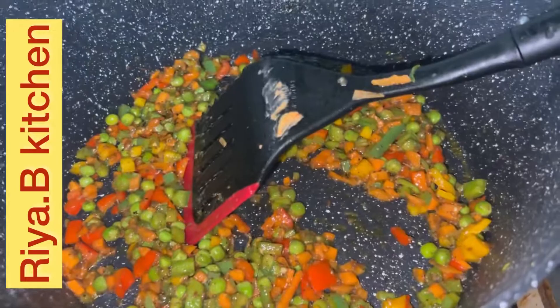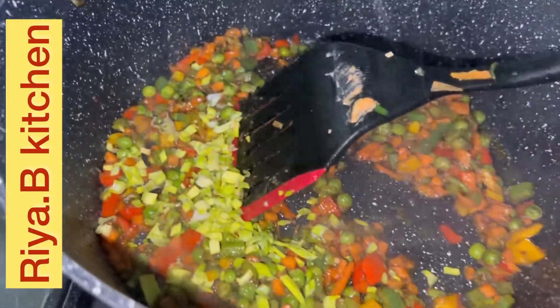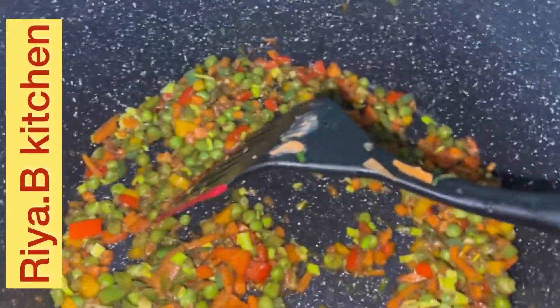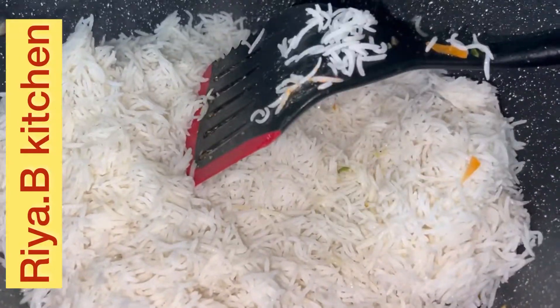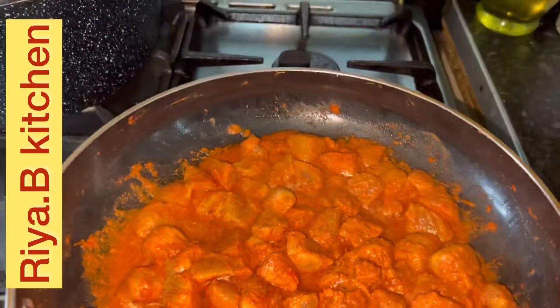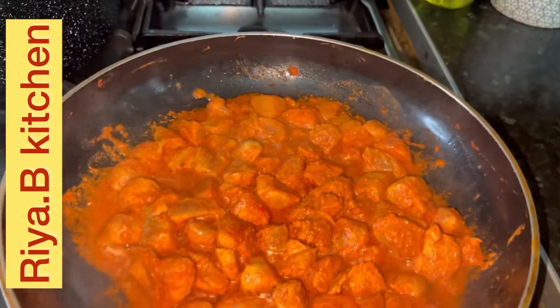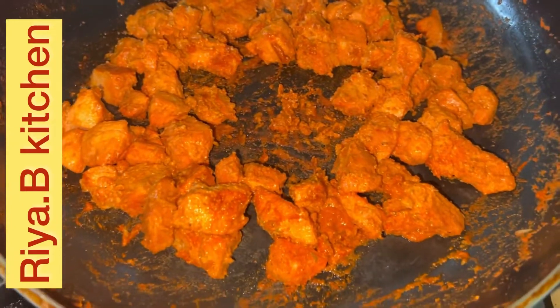The water is dried. We add some spring onion and mix it well. I am going to cook this for 10 to 12 minutes on low to medium flame.